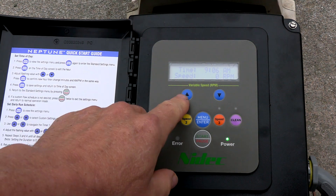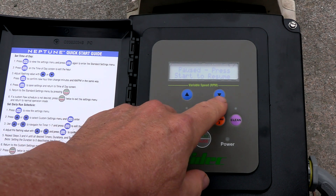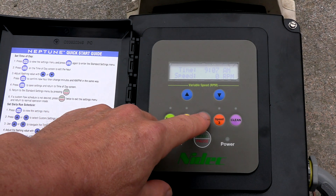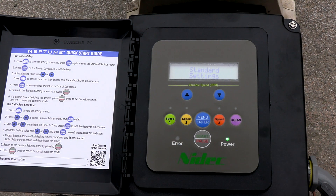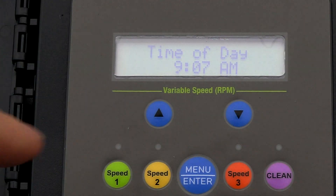These two arrows are the scroll buttons — one has the standard settings and the other has the custom settings. The first thing you want to do is hit Menu and Enter, and you can see you're now in the standard settings.